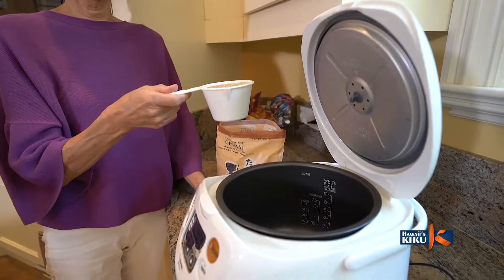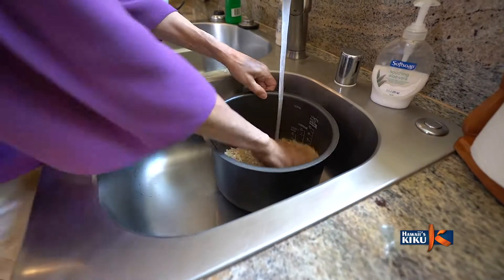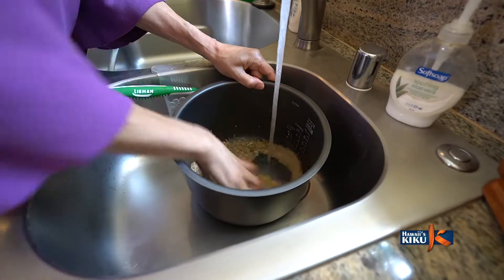Alright, we're back in the kitchen. Izumi-san, where do we start? Well, today I'm going to teach you how to make two different kinds of my special Inari Sushi.